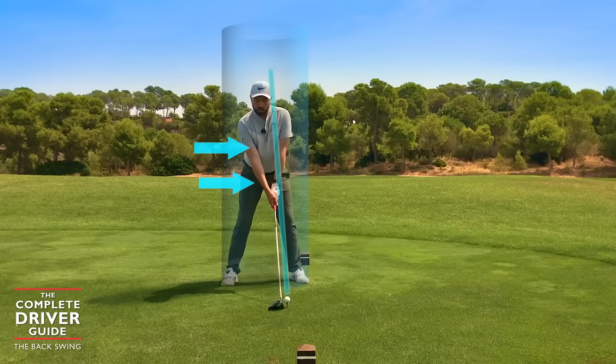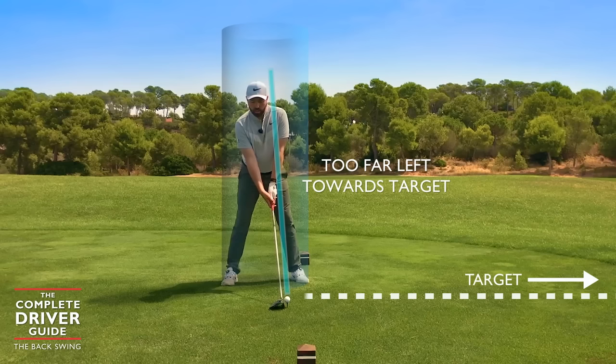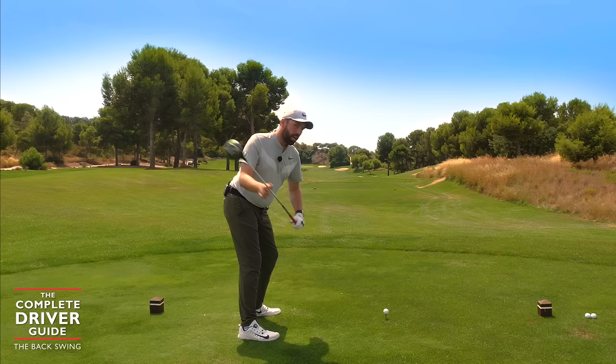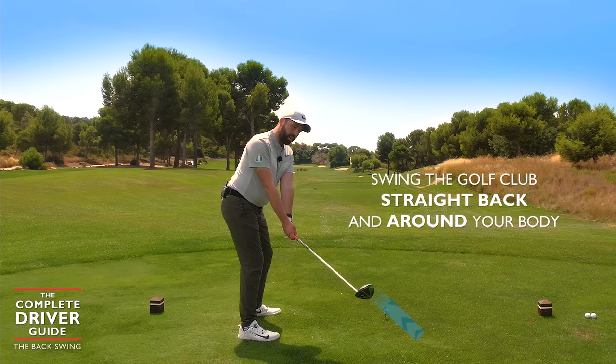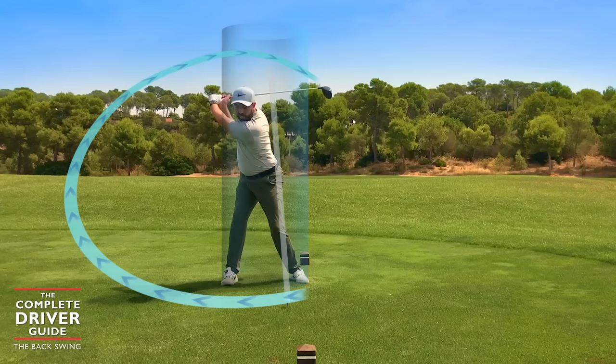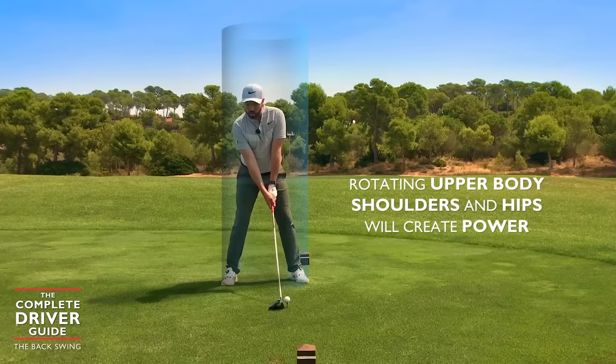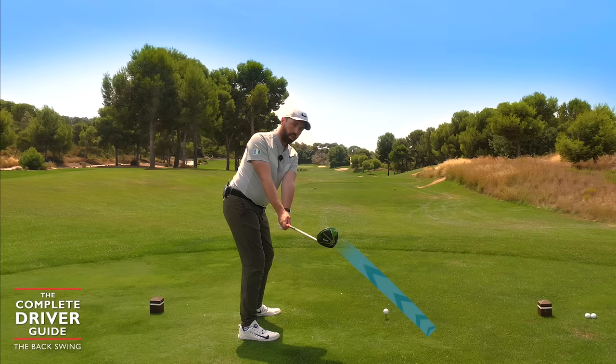The opposite effect looks like tilting the body more to the left, towards the target. What I'm looking for is rotating my upper body, my shoulders, and my hips — allowing the golf club to start moving straight back and then around the body. As I get to the top of my swing, you can see I'm slightly behind the golf ball, having completely rotated my torso and shoulders to create power. The golf club went straight back early on, then rotated to the top of the backswing.